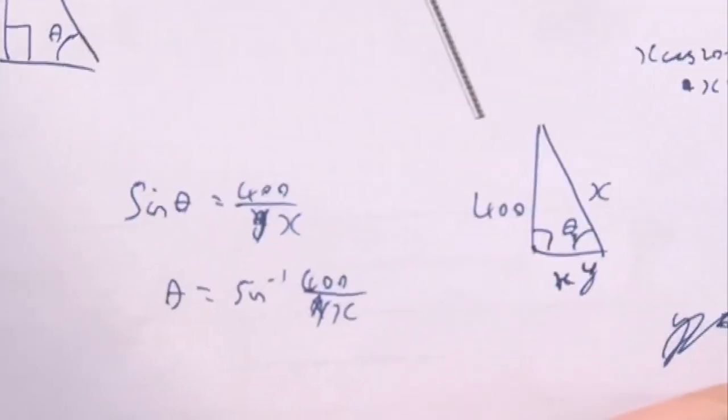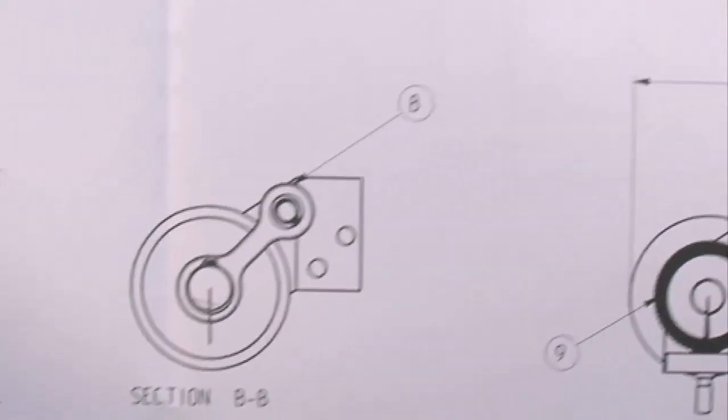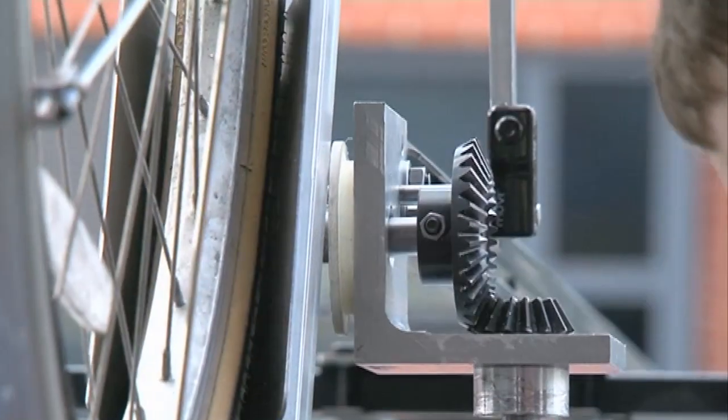The idea is to give them a design brief and then they've got to fulfil that brief. So we're looking for creativity in solving the design and then professionalism in putting it together, and actually manufacturing something in the end that hopefully works.